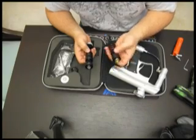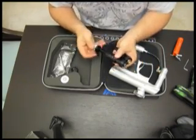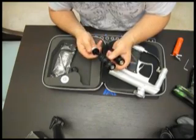So unlike the Droid, which has to be indexed with the screw, this Clone drivetrain can go in with any orientation.